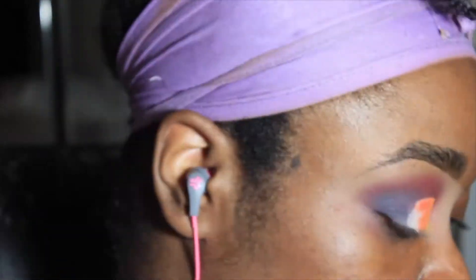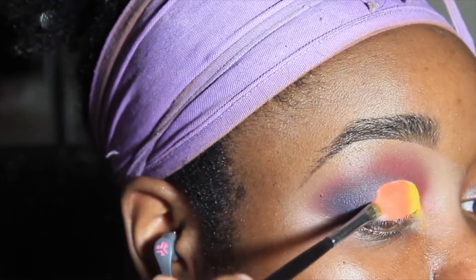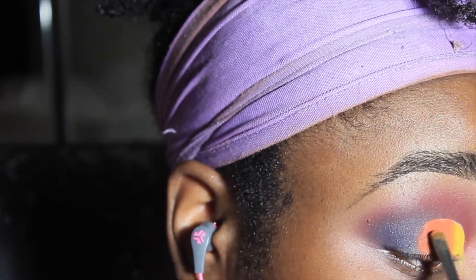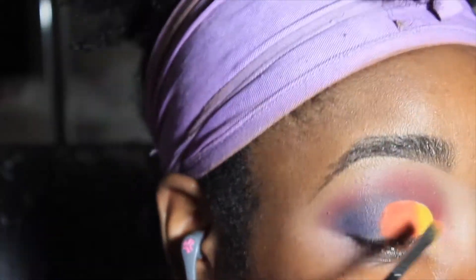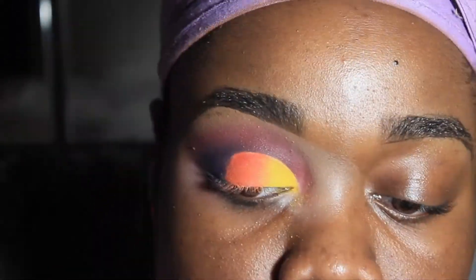I just want to give y'all the heads up — I'm only doing half of my face, which will happen in a lot of videos from now on, because I don't feel like I have to do a full face of makeup. So y'all be prepared.